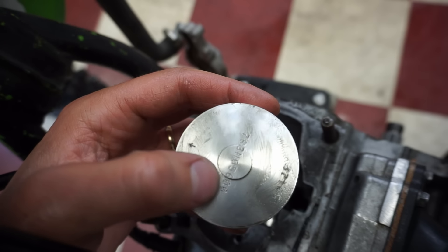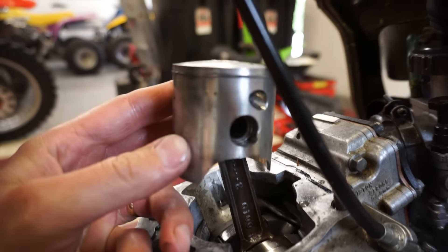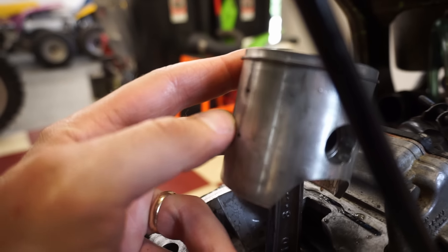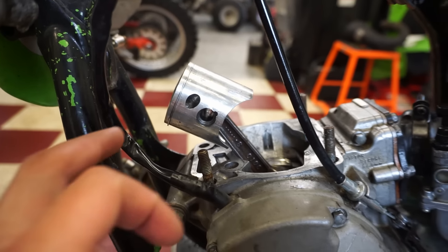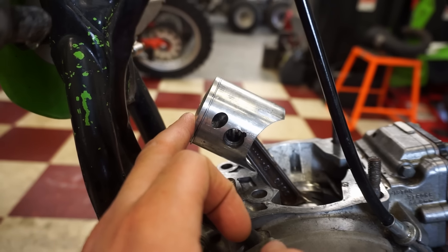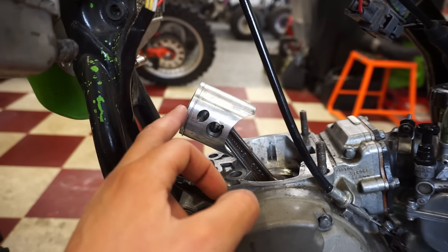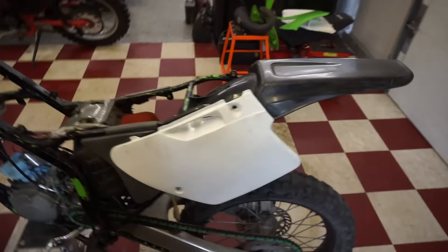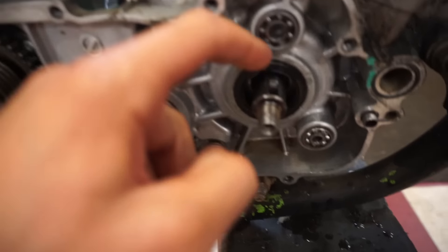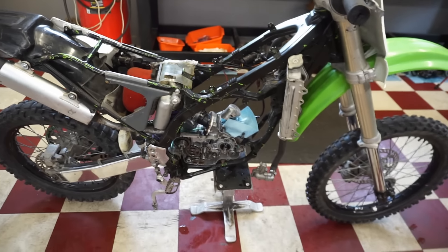Taking a closer look at the piston — looks like we're running a 56 millimeter. The piston looks good, just checking to see if there's holes for the bridge — and yep, two holes right here. Just looked it up — 56 millimeters means that's actually a plus-two millimeter big bore piston. The standard bore is 54 millimeters, so the cylinder is probably on its last bore.